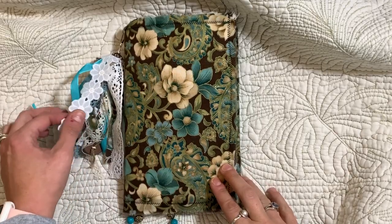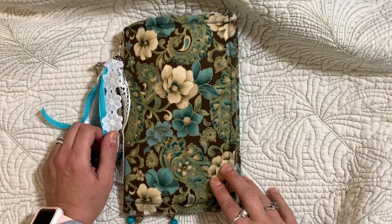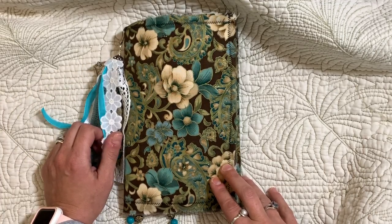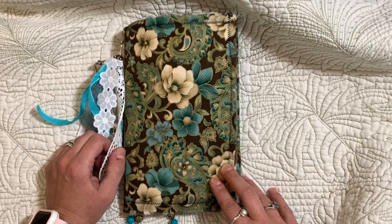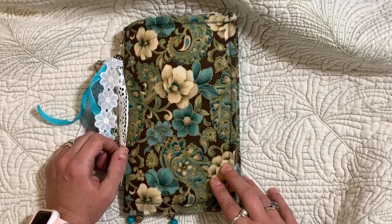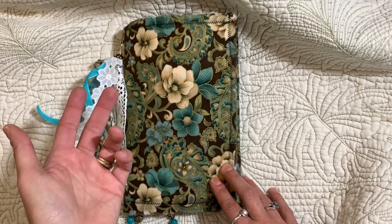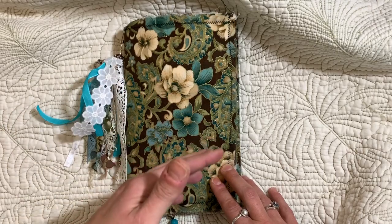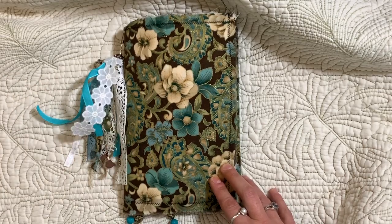Hi guys, it's Dawn. I'm here with a flip-through of the newest junk journal that I made. I used Artie Maize's kit — I believe it's called 'A Winter's Tale' — it's a beautiful kit. This journal is for sale. I haven't put it in my Etsy yet because I like to have the flip-through uploaded first, so that if someone is interested they can see it before purchasing.